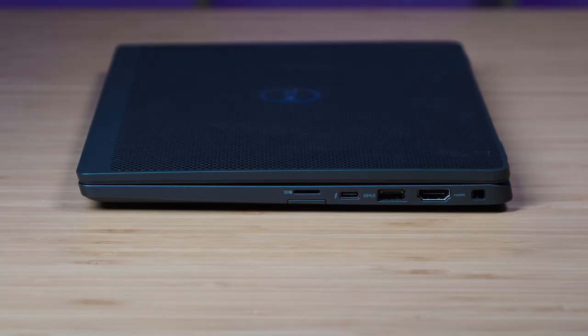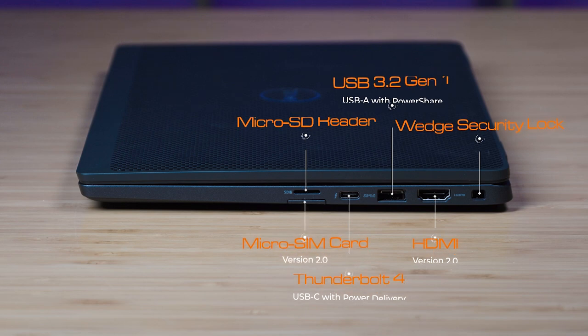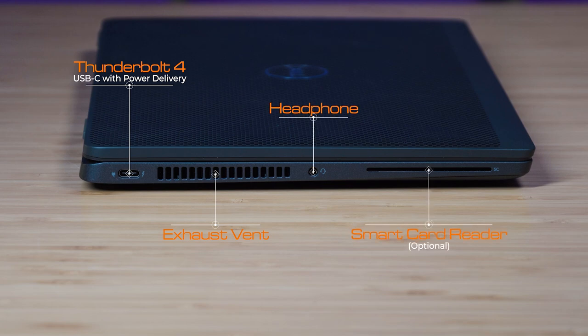Let's have a look at the ports. Starting on the right hand side: we've got the security slot, then a full size HDMI port version 2.0, then a USB Type-A port which also does power share, then a Thunderbolt port which is USB Type-C, then a micro SD card reader, and a USB tray underneath. On the left hand side, we've got another Thunderbolt port which is USB Type-C. Either of the two USB Type-C ports can charge the computer. We also have the exhaust vent, headphone jack, and an optional smart card slot.